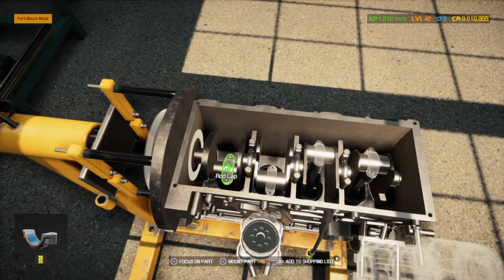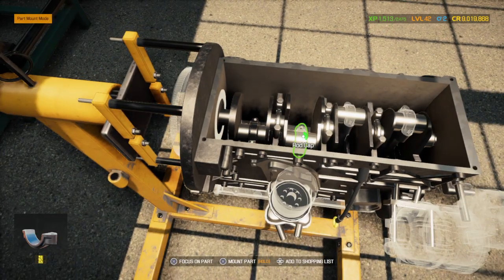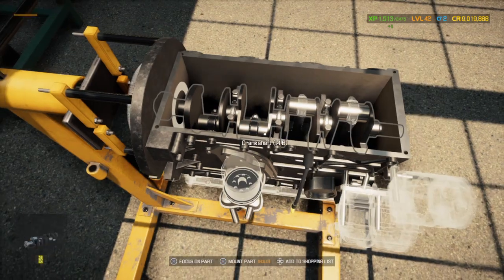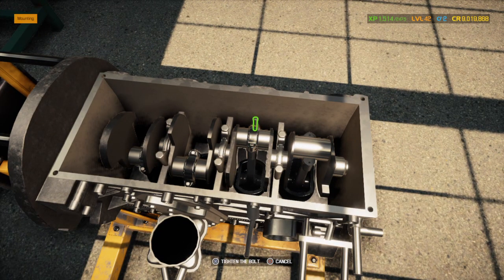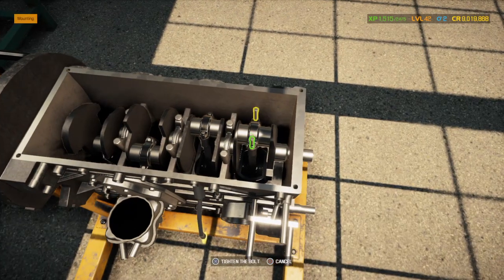I sold the Pagani that we built in the last video because I already have one. I'm trying to clean up my garage area — I have quite a few cars.